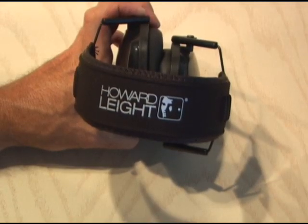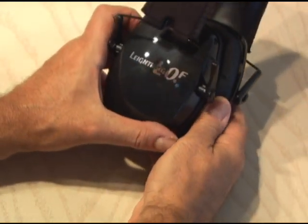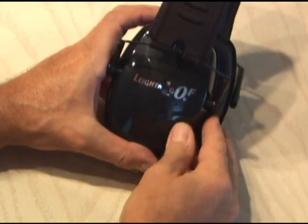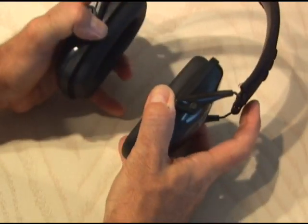I picked up a pair of Howard Leight LOF Ultra Slim Earmuffs. These are like the industry standard for shooters and construction workers. They have a noise reduction rating of 23 dB, and when you put them on, it gets real quiet.